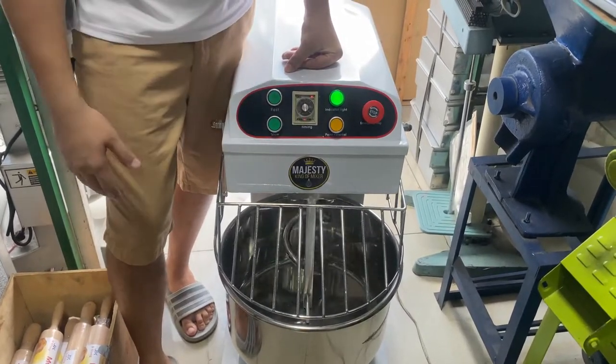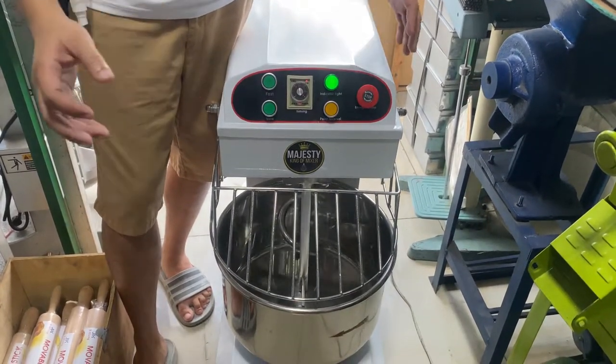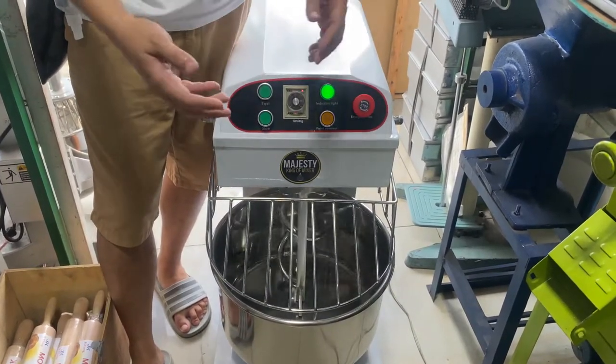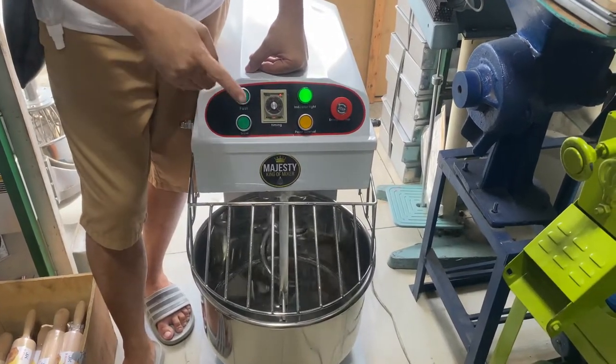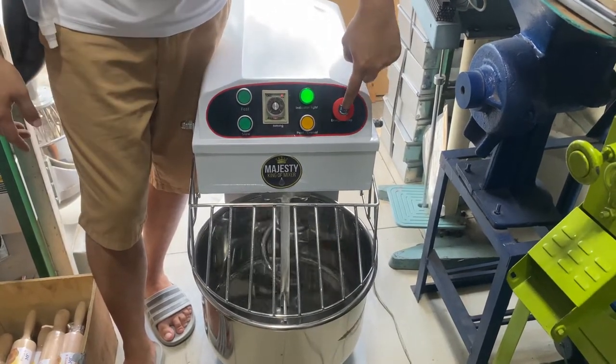Bakit tayo nagsisimula ng slow? Para ho hindi ho agad magkalat-kalat yung mga ingredients natin. Kasi kapag sinimulan ho natin ng pass, may tendency na mabibigla ho yung mga ingredients — baka tumasek, or tumapon, or bumuwag-wag yung mga harina. Pag tumindot lang yung slow, paano mo mag-stop? Pindot lang ho dito yung stop.